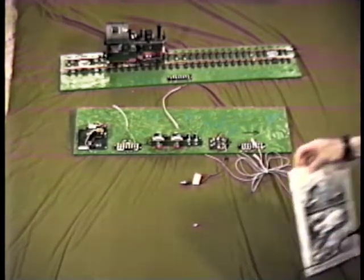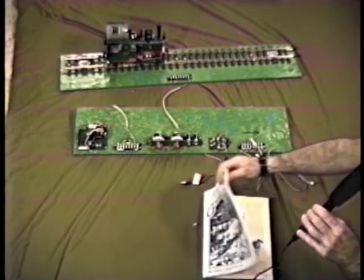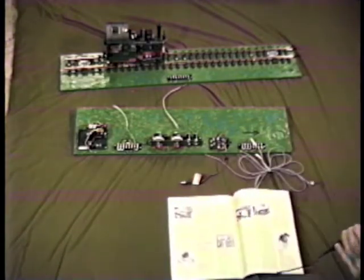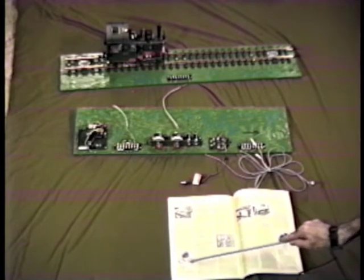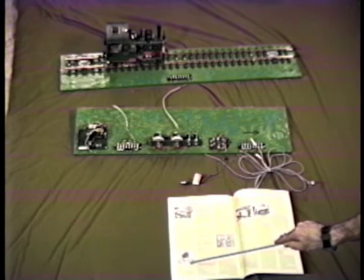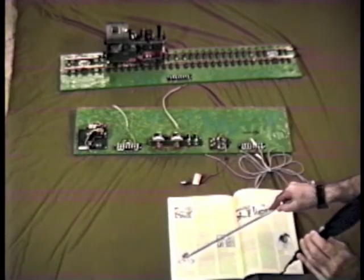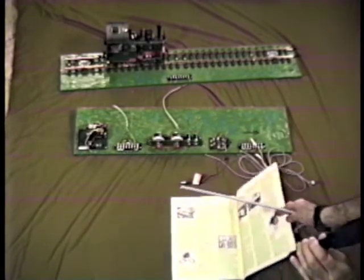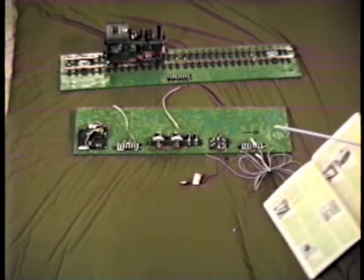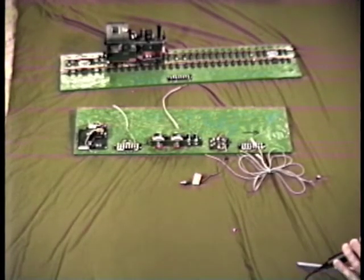In the January/February 1992 issue of Garden Railways, on page 62, they had a product review of the APS eye control, shown here in this photograph. That's the eye control, and this is that very same exact unit that they tested. It's been loaned to me to experiment with, courtesy of some of the Garden Railways people, and I've been experimenting with this unit since January.